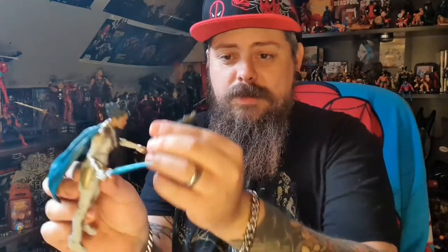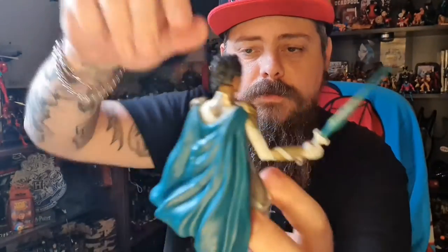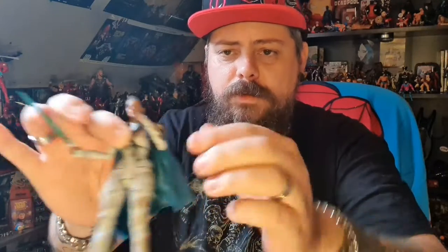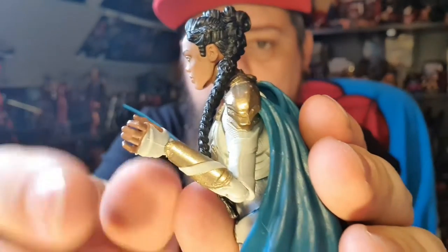No idea how the sheath attaches, but her head tips back quite far. The hair interferes somewhat with movement. Her arms do rotate all the way, but obviously with the cape on that's restricted — single jointed elbow, like most of the female figures. Wrists do swivel, twist, and hinge.